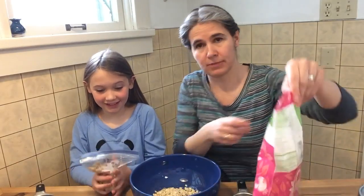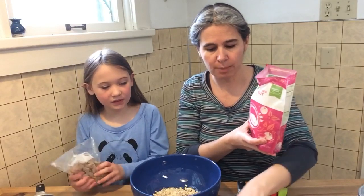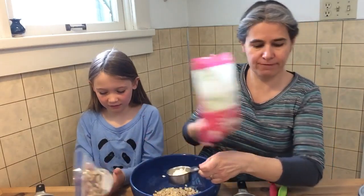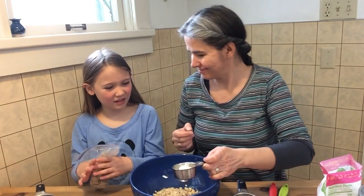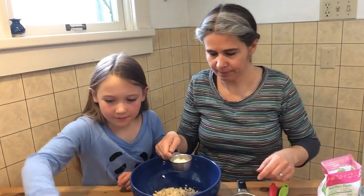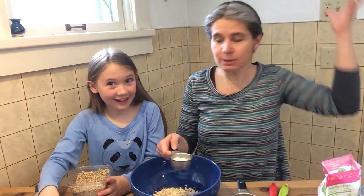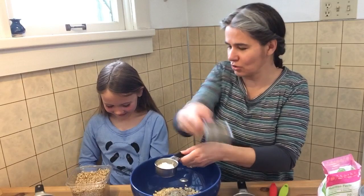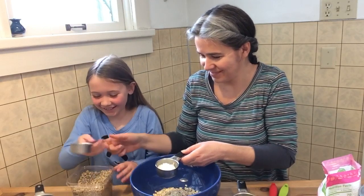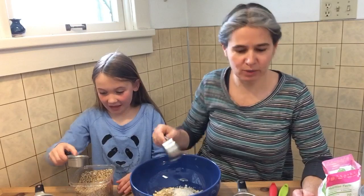Should we do some coconut? About a third of a cup of coconut. So this is our third cup measure. A little bit of coconut. And can we get some seeds as well? It's a third of a cup of all of your nuts and seeds and stuff — you just mix up whatever you want. Seed explosion! Let's pour it in. A bit over — that's okay too.